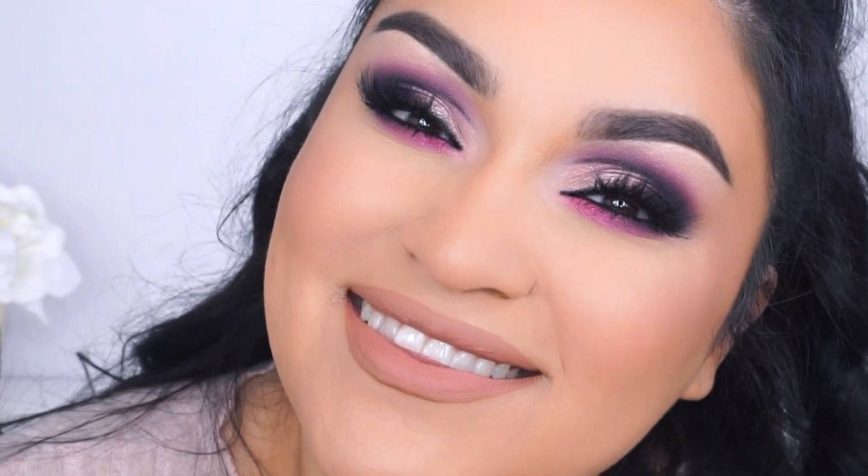I guess you can wear that to a party if you are down, but definitely a bronzy look is something that a lot of girls normally go for when you're gonna go out to a quinceañera, a wedding, or just a day out with your hubby, or a night out with your girls and you want something more bronzy. Then I really do hope you enjoy this eyeshadow tutorial today.